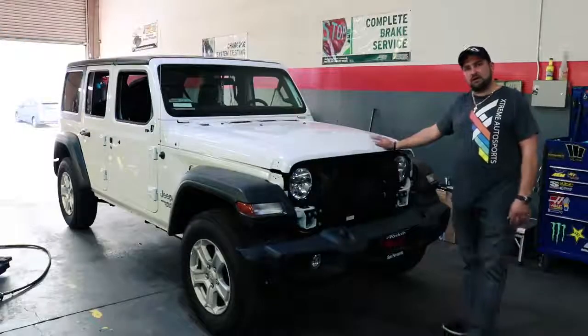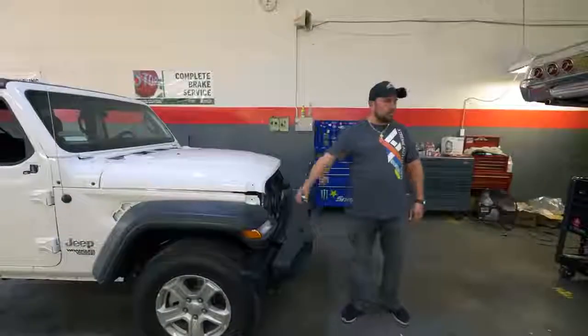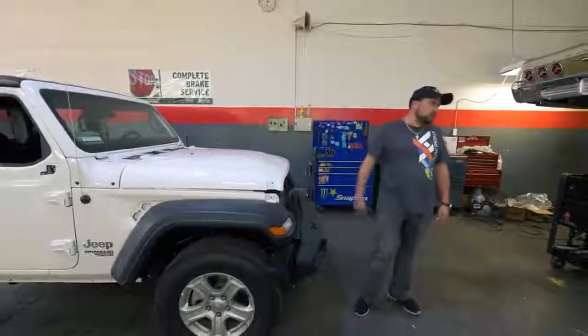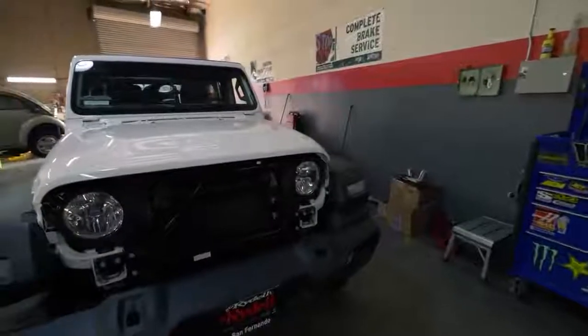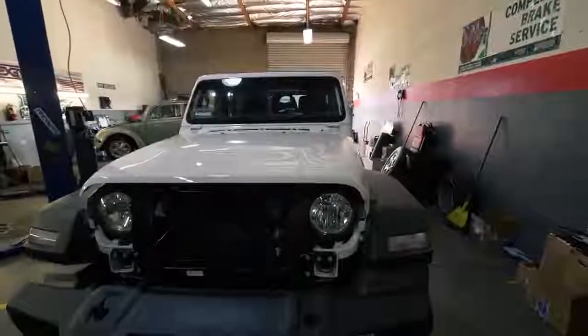Today we're talking about a 2018 Jeep Wrangler JL. This car came straight from the dealer to us. The customer doesn't like how it looks. He wanted it, from 1 to 10, to be upgraded and changed.